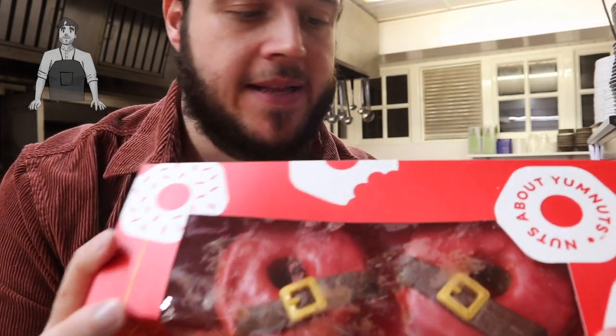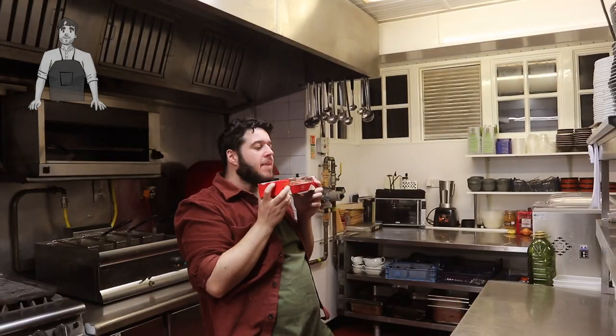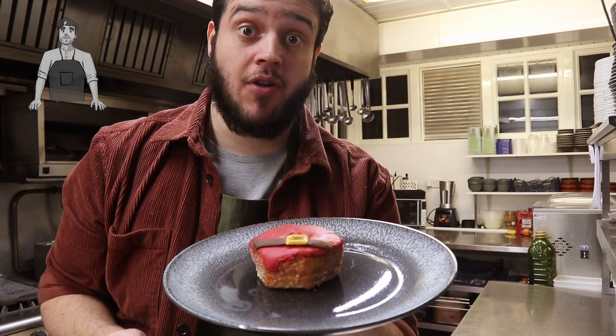I thought, why not — if we're in professional surroundings, try and do a 'Can I Make It?' I wanted to do a Christmas themed one. What I decided on was these: the Marks and Spencer's Santa Yum Nuts. Yummy yummy yum nuts — this is a yum nut.